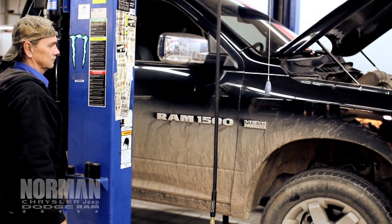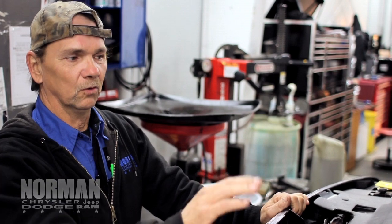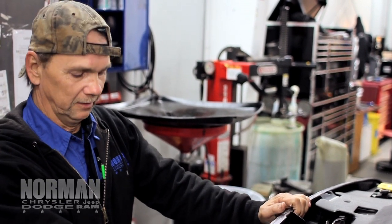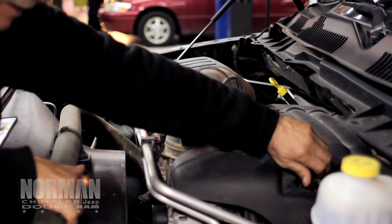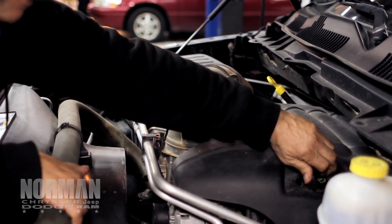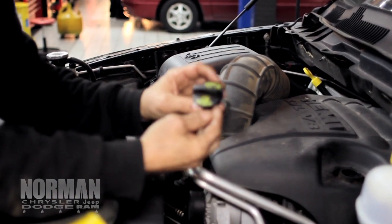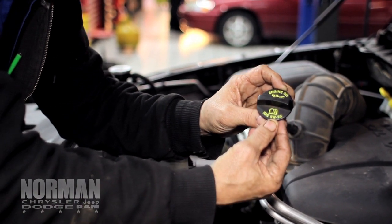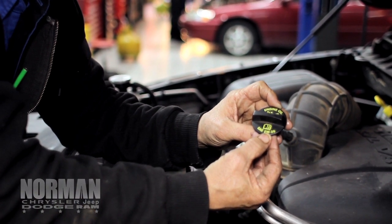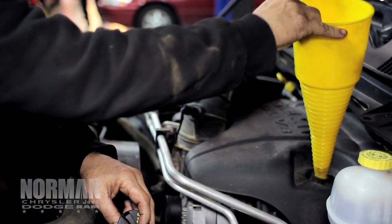Now you want to put your oil in. Now that the truck's down, you want to find where you put your oil in — find your oil cap and take that off. Make sure you put the right oil in. On a lot of these oil caps, it'll show you what oil goes in it. This one takes 5W-20. Some of them will take 5W-30 or 10W-30. Just want to make sure you get the right oil in the right amount.